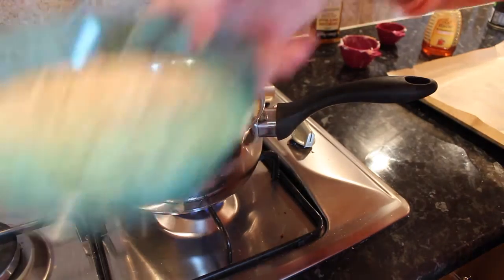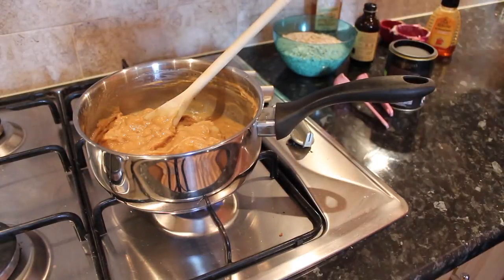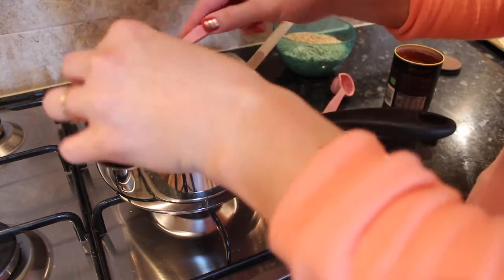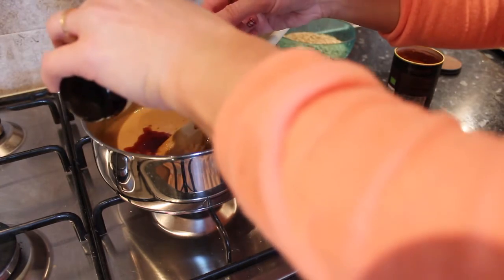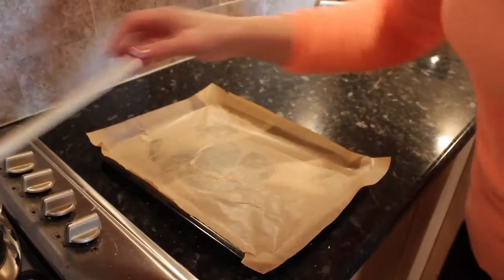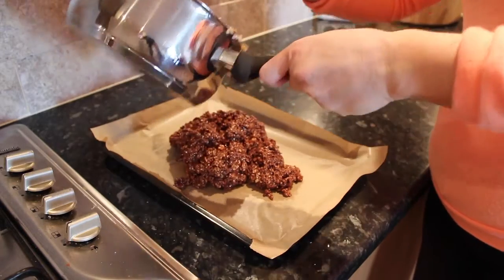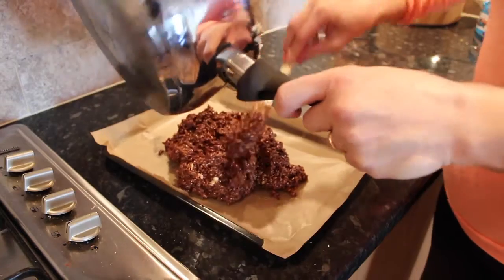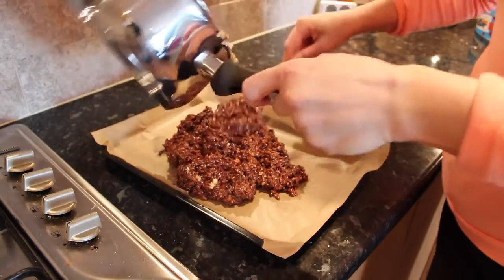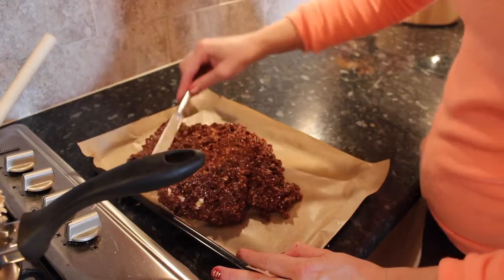I've got my oats and vanilla essence here, and I've also got a baking tray with some baking paper on it — that's what we're going to tip it into. I'd say that's about ready, so I'm just going to put in my two teaspoons of vanilla essence. Then I'm going to pour in my oats. Now I'm going to spoon this into my baking tray — yeah, it should be okay. Then spread it evenly and leave it in the fridge to cool. I'll just spread that out with a knife a little bit.